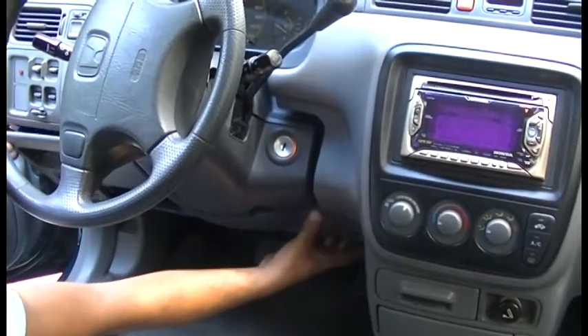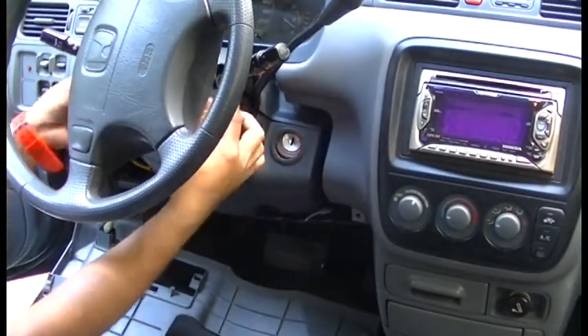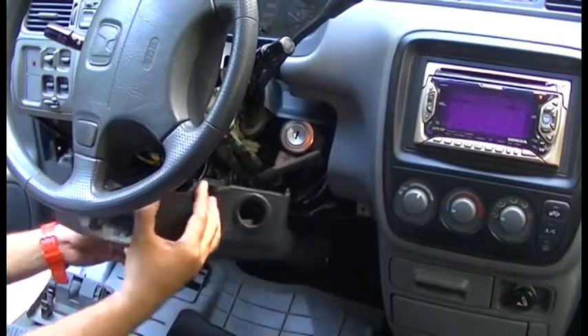Remove the steering column paneling to gain access to the vehicle power cables or fuse box. Refer to your vehicle user guide to help you locate the power and ignition cabling. You may also install your T23 unit under the paneling if space allows.